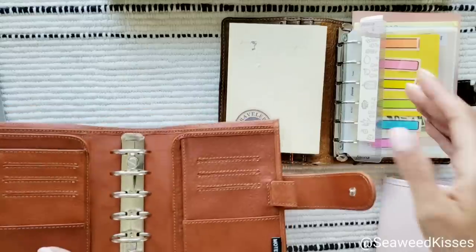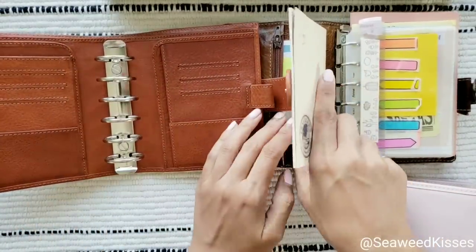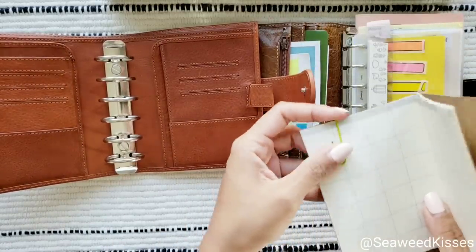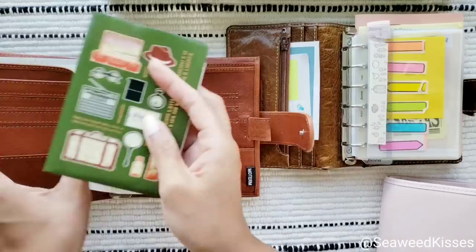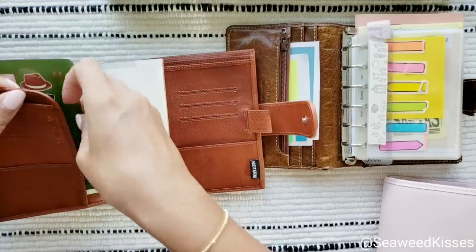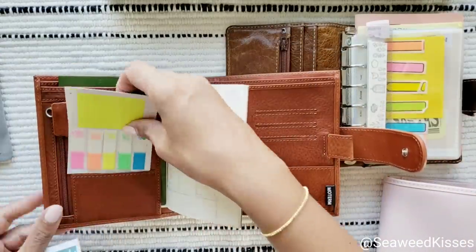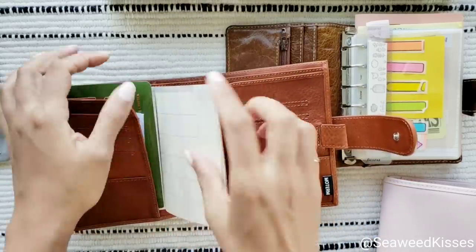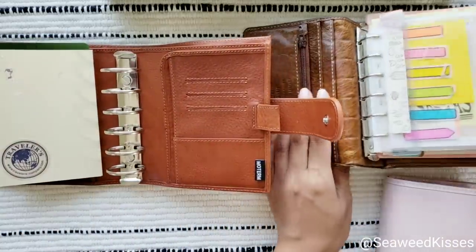It will fit in this Moterm — let me show you. I know someone in the comments or messages will ask if I can do a setup video — I probably will, because I'm so excited about this notebook. I haven't been this excited over a ring bound planner in forever, actually I think since my Malden.